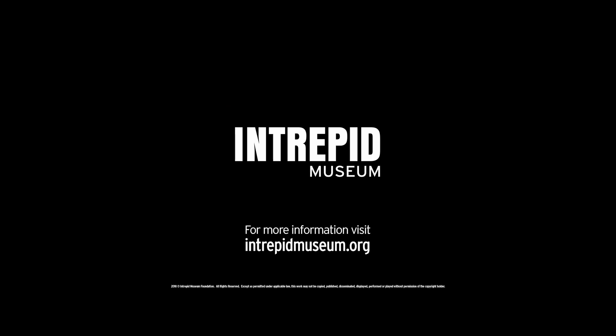For more information, visit intrepidmuseum.org.